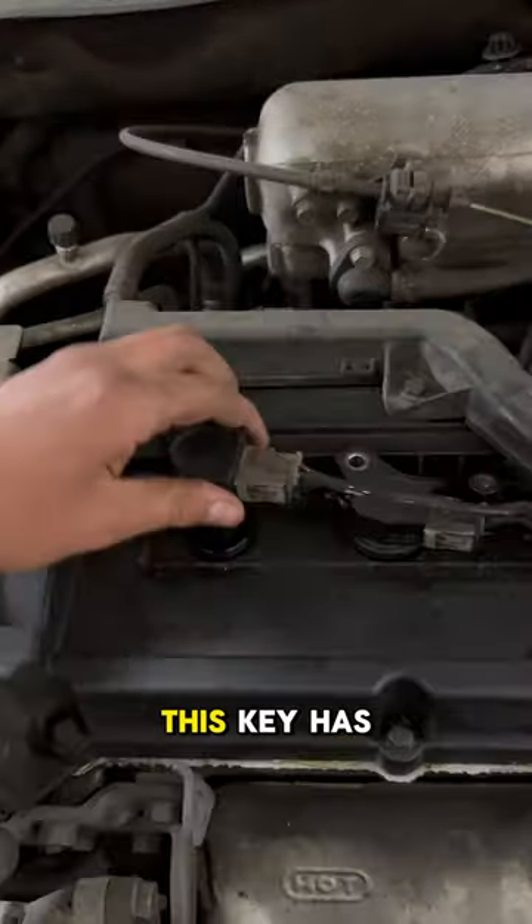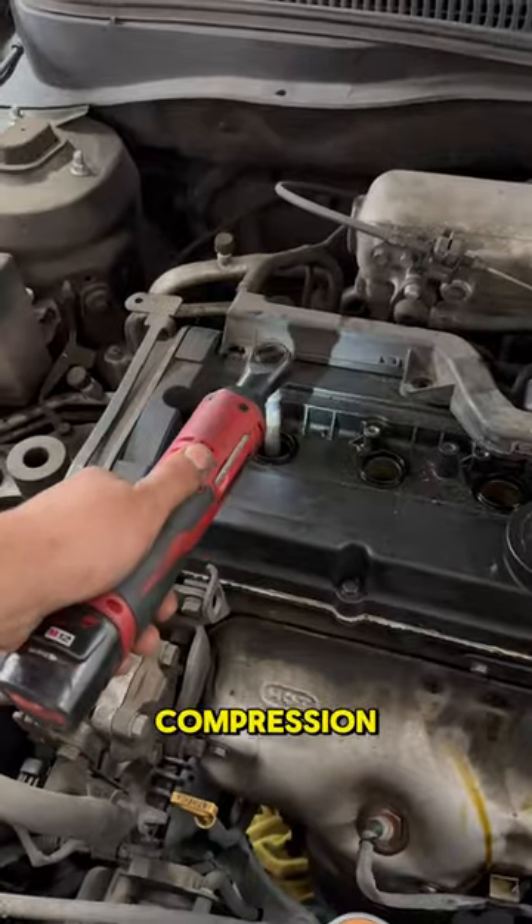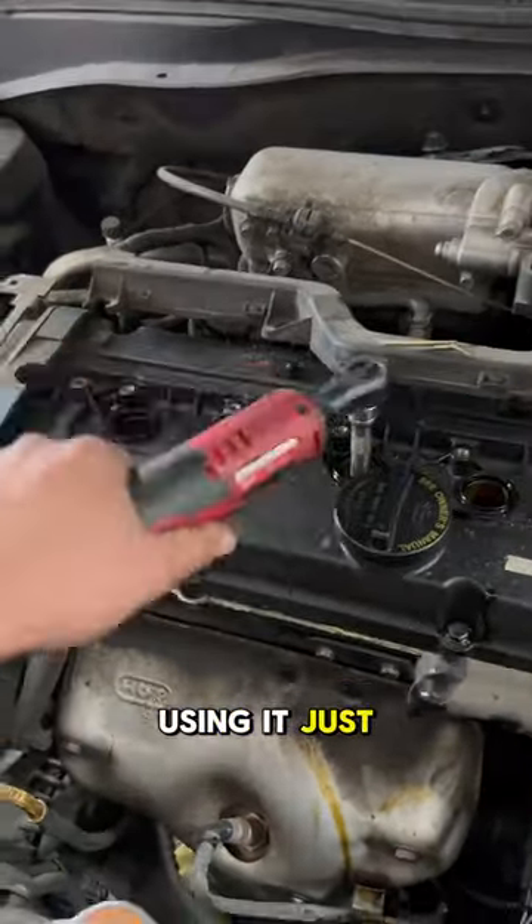First, we're going to run a compression test. This Kia has over 250,000 miles and I wouldn't be surprised if it has low compression. Oh, he's using an electric ratchet. Shut up and man up — I'm using it just to remove it, not to torque it.